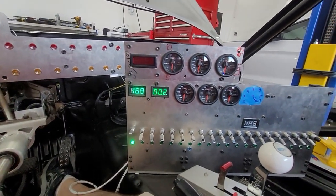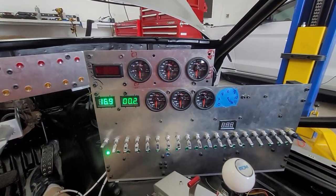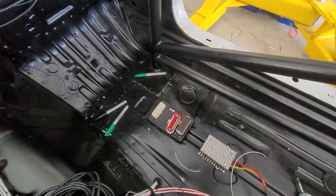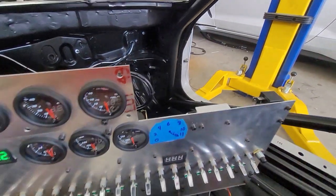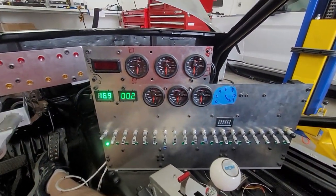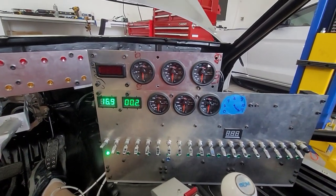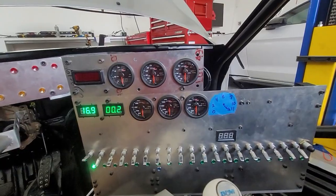The only things left are the power wires for the ECU and then all the wires for the ECU itself. You can see our standalone just sitting down here with nothing hooked up. We still got to do that, and we still got to run power to the injectors, coils, VVT, things like that. Let me show you what does work.